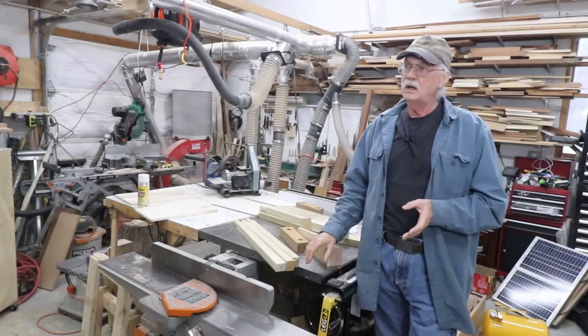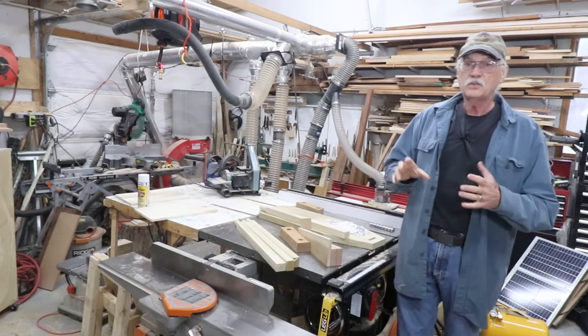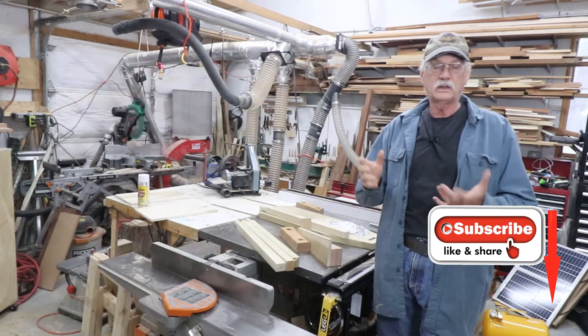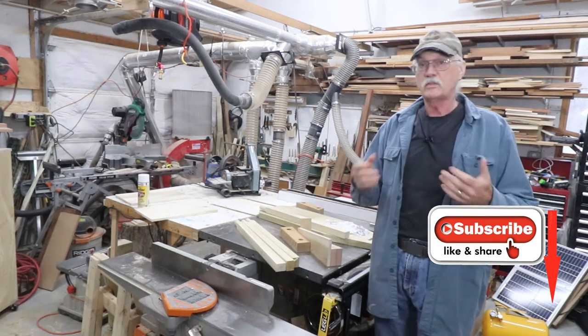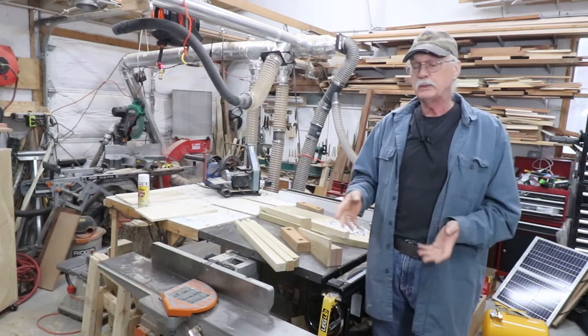Welcome back for a little bit of an update. Mara has been commissioned to make two more of these floor tape looms. One is going out sooner than the other, and the owner of that one has asked for the legs to be removable. We've never done one of these with removable legs, so I came up with a plan.